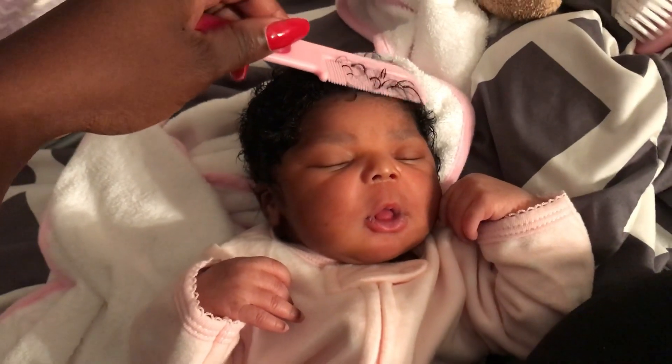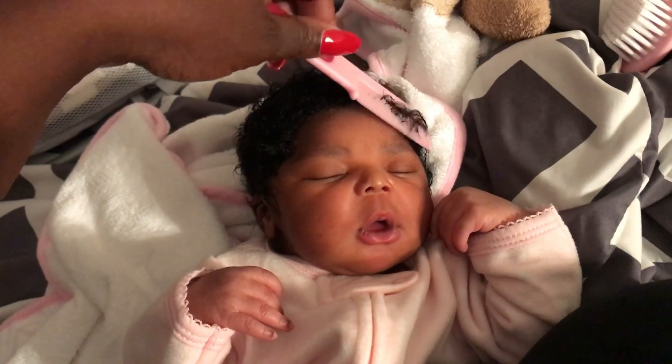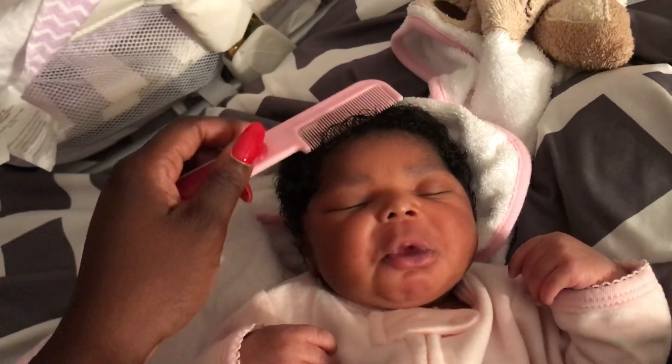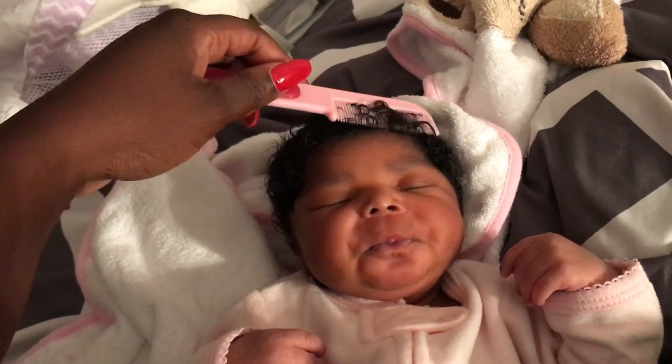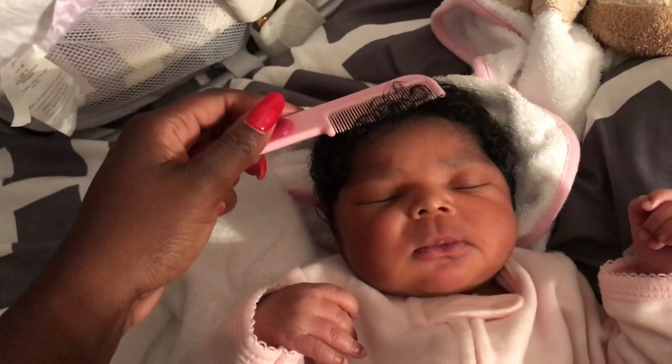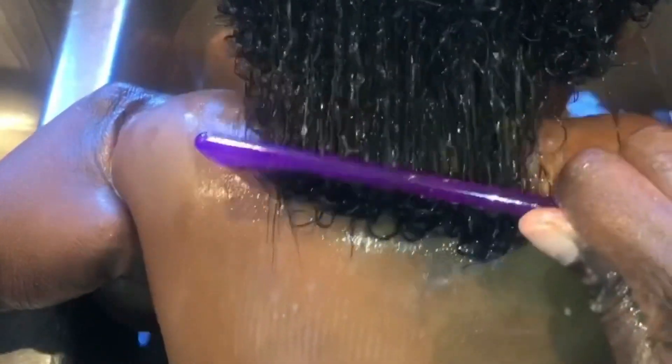Hey Swaggy Swan family, thank you so much for tuning in. I'm happy to bring this video to you — this video was requested. You guys wanted an updated video on how I grew my daughter's hair using rice water super fast. This is her when she was a baby, at about five to six months old.